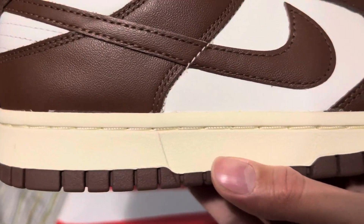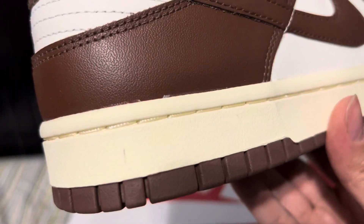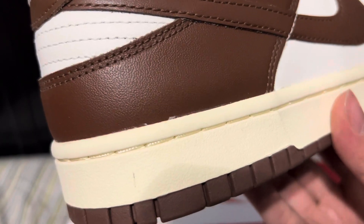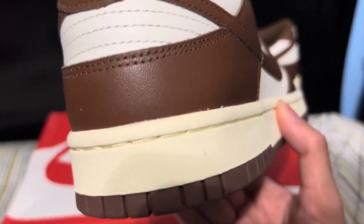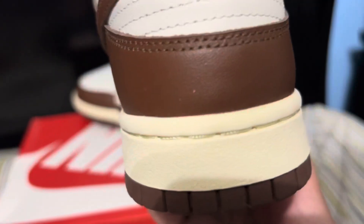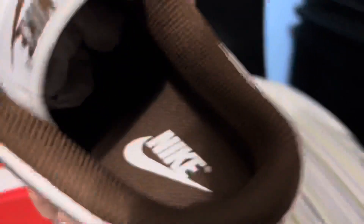I was excited for these. I got them through the Nike app, not the Sneakers app — these did not release on the Sneakers app, at least not to my knowledge. They had released a couple times prior on other websites from what I know, so yeah, I did get them recently.